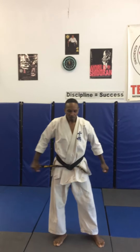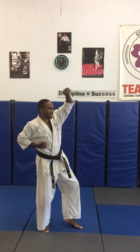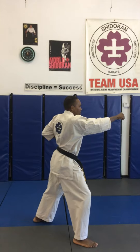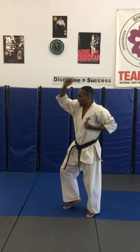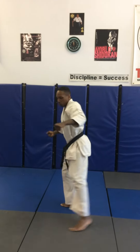Shikon no Kata. Moksuk, and yoi. Turn to the left, kest stance, high block. Step forward, front stance, high punch. Step back to horse stance, left down block. Open hand block out, double punch. To your right, kest stance, high block. Step forward, front stance, high punch. Step back to horse stance, block down. Open hand low outside, double punch.